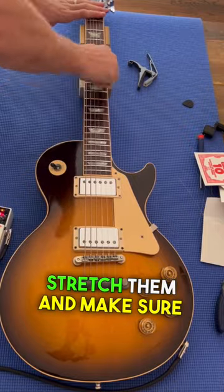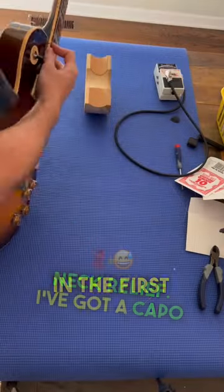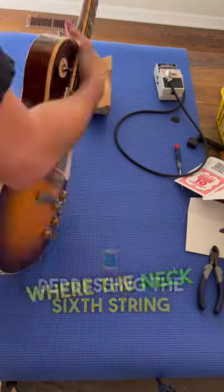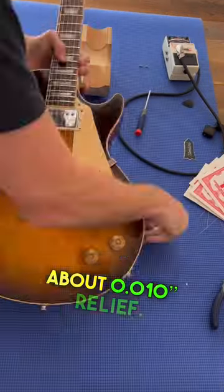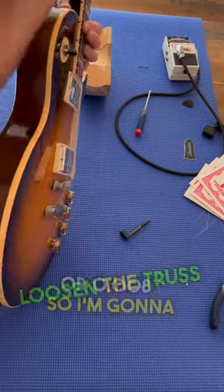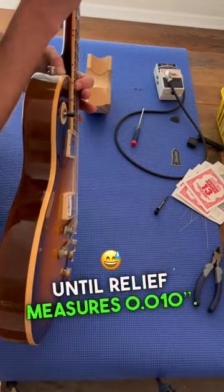We're going to stretch them and make sure everything's tuned up to pitch before we move on to neck relief. I've got a capo on the first fret and I'm depressing the sixth string where the neck meets the body. I've got a set of feeler gauges here, looking for about 10 thou of relief. We started around seven or eight, so I'm going to loosen the truss rod just a little bit, about a quarter turn, until relief measures 10 thou.